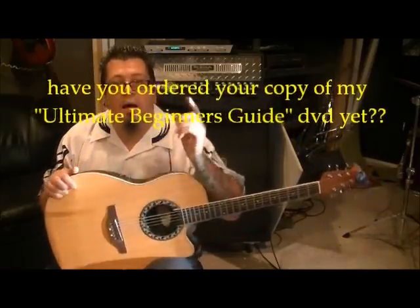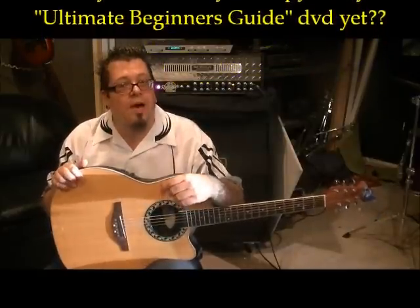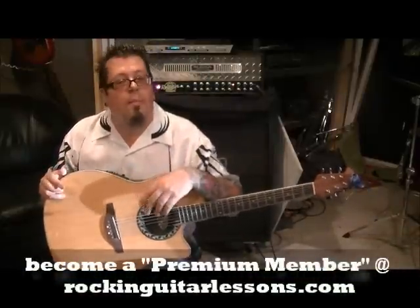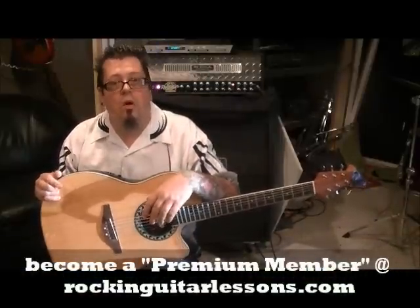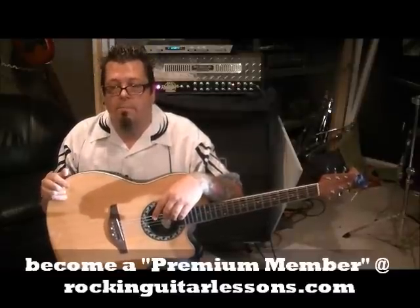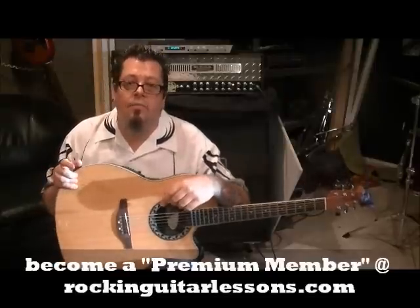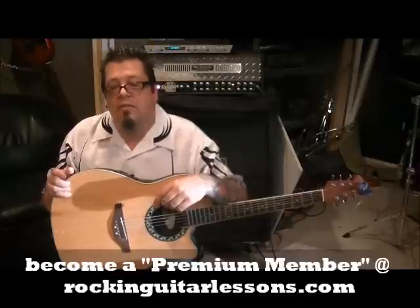I have a DVD available — my first one is called 'Ultimate Beginner's Guide.' It's over two hours of lessons, $20 plus shipping and handling. Close-ups on the hands, zoom-ins, and slowed down so you don't miss anything along the way. It's kind of a must-have if you're new to guitar. My website RockingGuitarSins.com is coming at the end of 2012 and that's $25 a month to become a premium member.